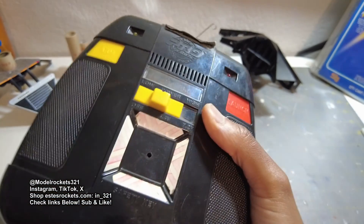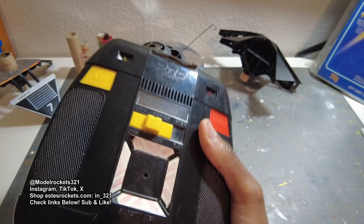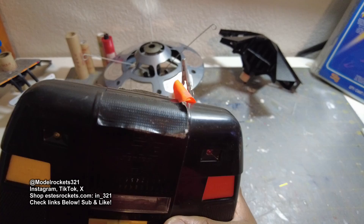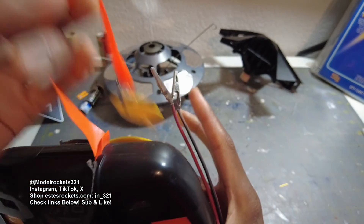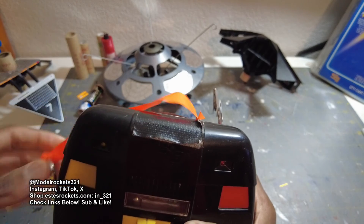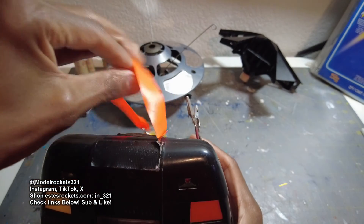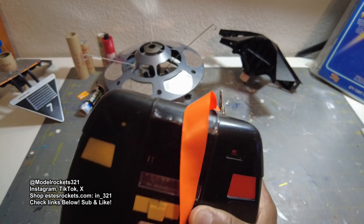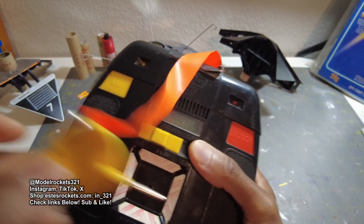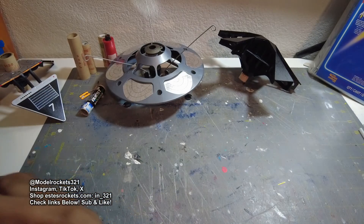These are the Pro Series controllers — I believe it was North Coast Rocketry and Estes way back in the day. I attach my key to the controller because I don't like a loose key. You're supposed to put it on the rod, but I leave it attached to the controller — if you don't, this thing gets lost and then you have to figure something out for your launch key.